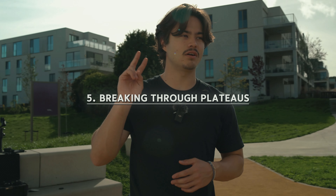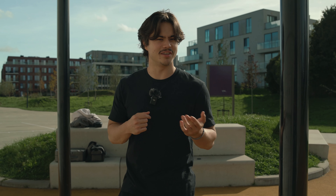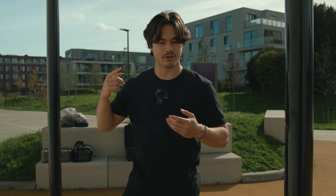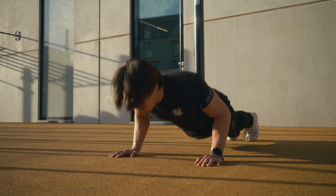I also want to mention two effective training concepts that will help you progress. The first is called greasing the groove. Let's say you're stuck at 10 push-ups and can't break through that plateau. Greasing the groove is about practicing a specific exercise frequently throughout the day without pushing yourself to exhaustion. Instead of a long workout session, you do a couple of sets here and there at low intensity multiple times a day. Getting stronger isn't just about building bigger muscles — it's also about training the nervous system to become more efficient. That's why the biggest guy isn't necessarily always the strongest.